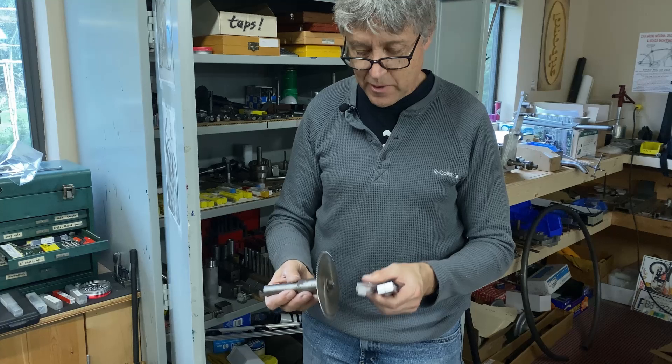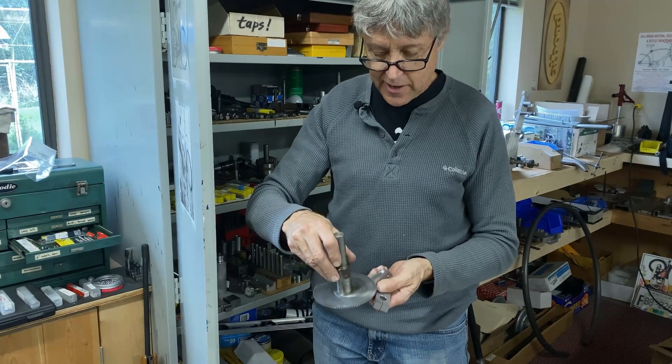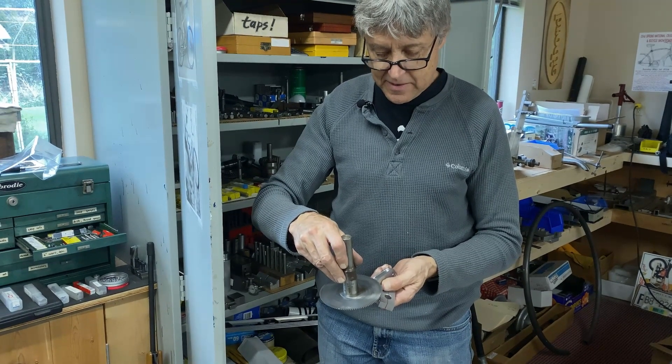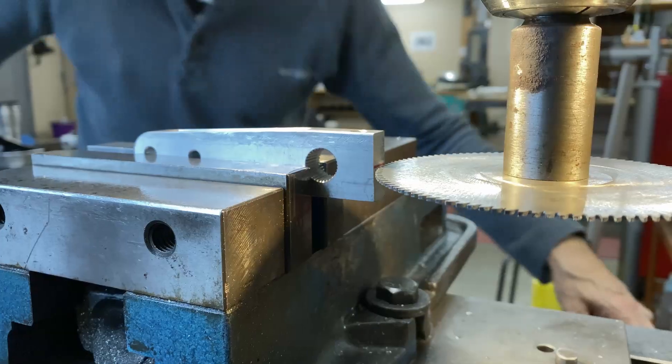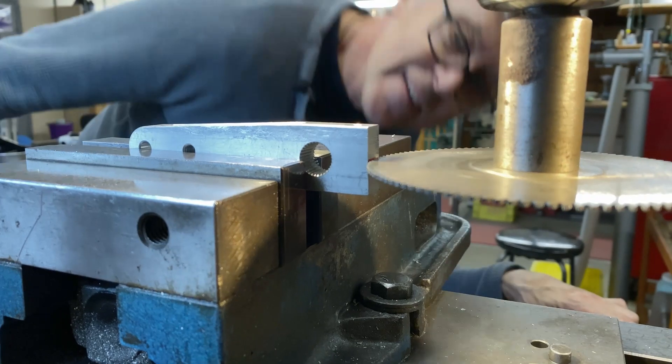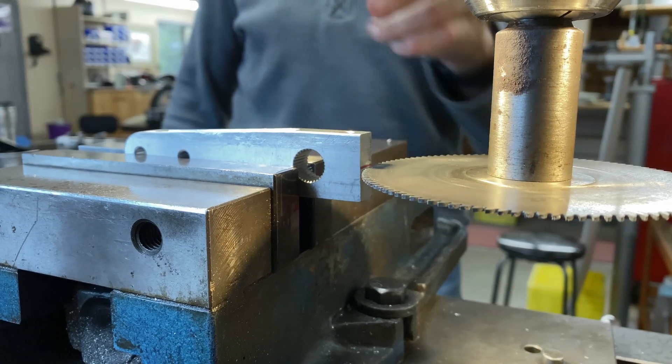If I'm going to go in all the way, I have to go in a little offset to go far enough. That'll work fine — that's a good little slotting saw. Okay, I think we're good to go.